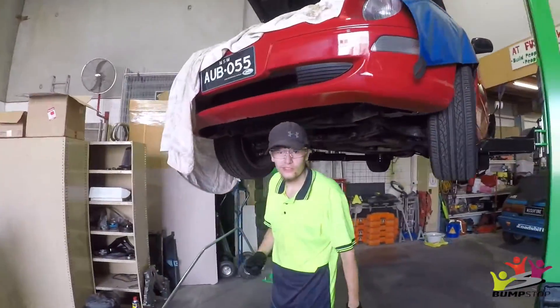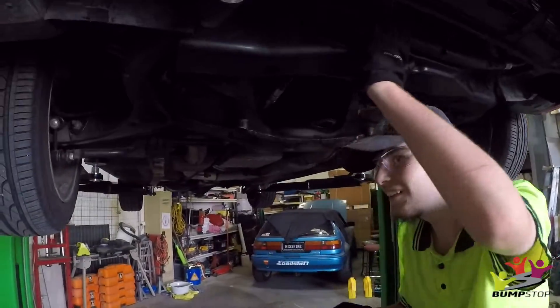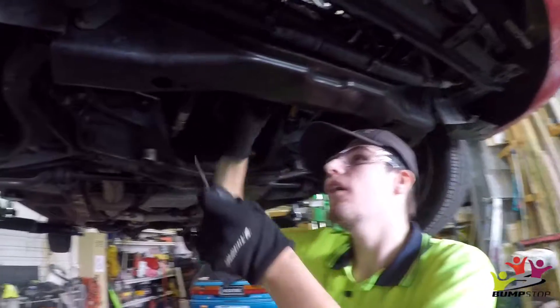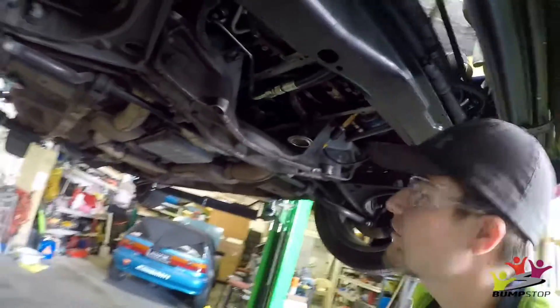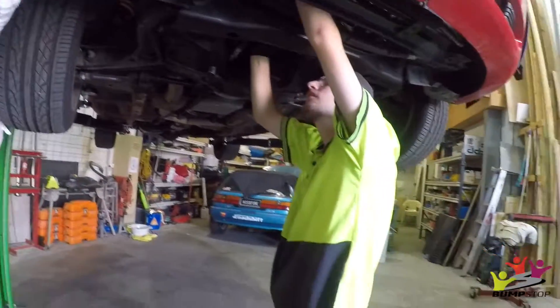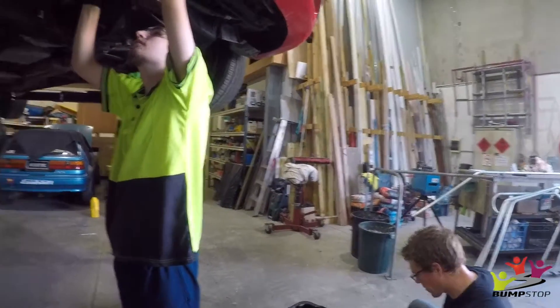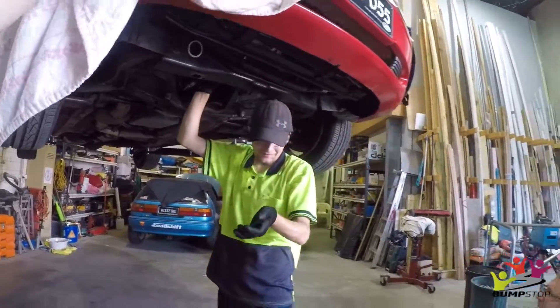Nathan, you're doing some more cleaning? Yeah, it feels like the story of our life — just cleaning this thing. Cleaning up the pulleys on both sides — they're a bit oily and gross. Hopefully that'll stop the belt slipping. The plan today is to try and get it back together and get it running. Nathan's called it — running today!